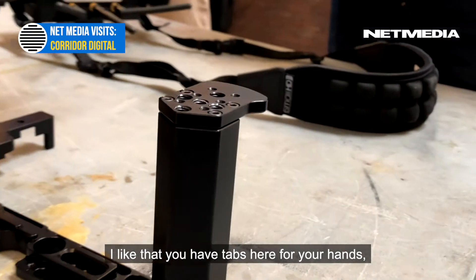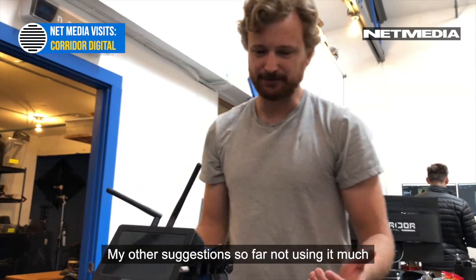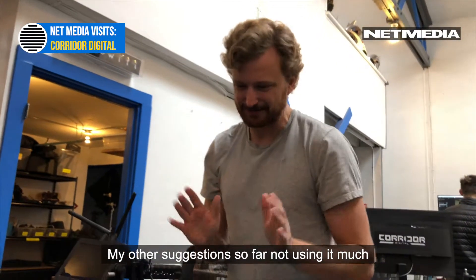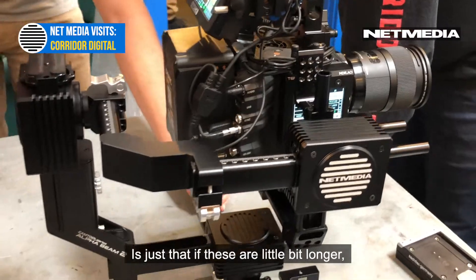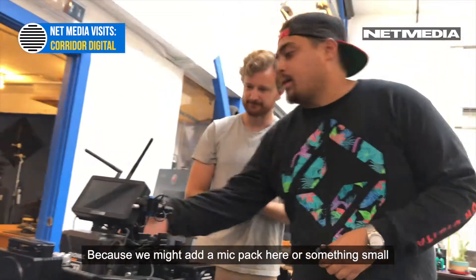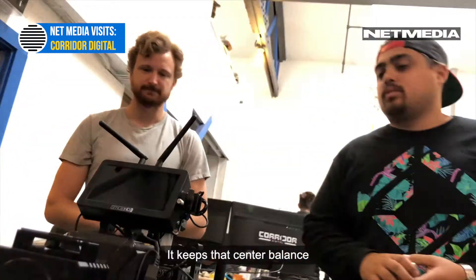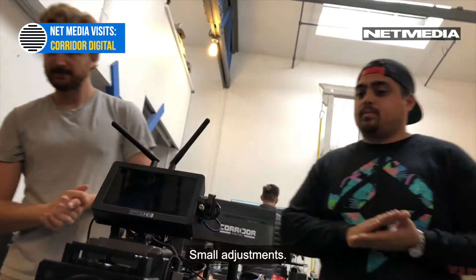I like that you have tabs here for your hands — that's really nice. I like the kickstand too, that's really nice. My only suggestion so far is if these arms were a little bit longer, they'd give you a little more leeway. You might also add a mic pack here — something small — but you just want to make sure it keeps that center balance. Small adjustments overall.